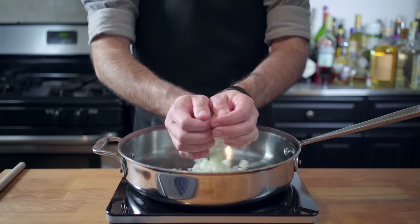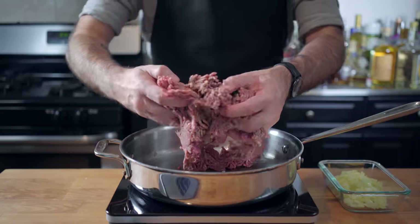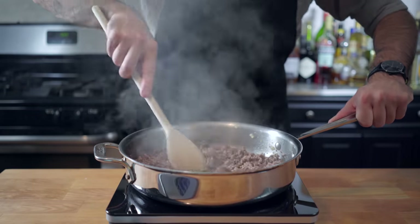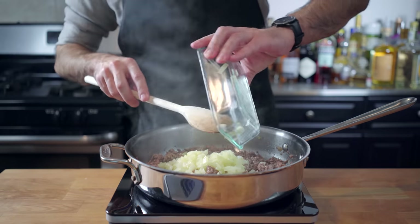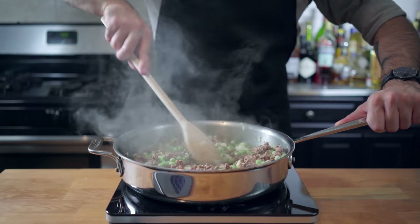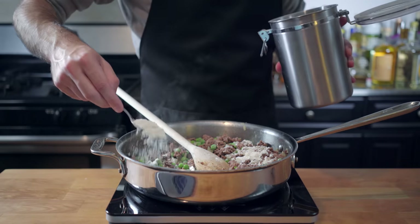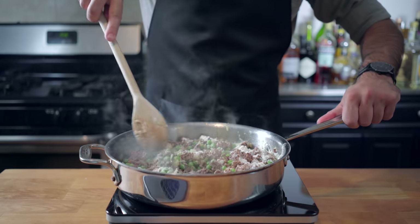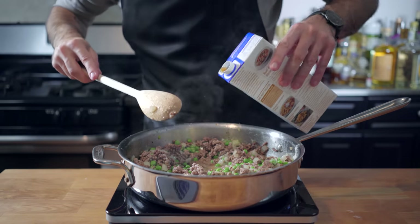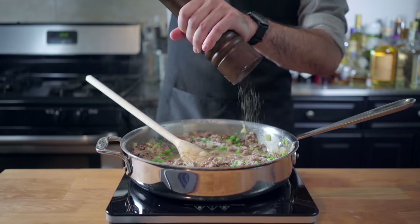We're going to start by sautéing, as Rachel described, some onions, just letting them sweat a little bit before removing from the pot and browning a whole bunch of ground beef. I'd give you measurements for all this stuff, but I'd hope that you're not going to try this in real life. Once the beef is browned, add the onions back to the party and a whole bunch of frozen English peas. Cook until heated through, and then we're going to make the most basic shepherd's pie filling by adding a few tablespoons of flour, cooking to get rid of some of that raw flour taste, and then slowly adding a bunch of beef stock until a thick gravy is formed. Season with salt and freshly ground pepper.